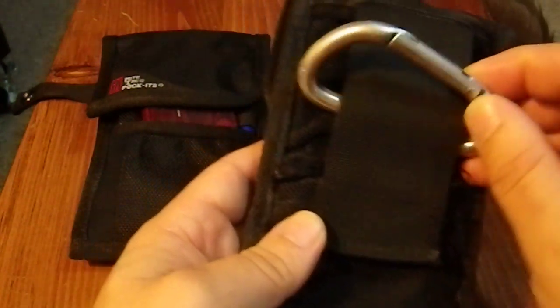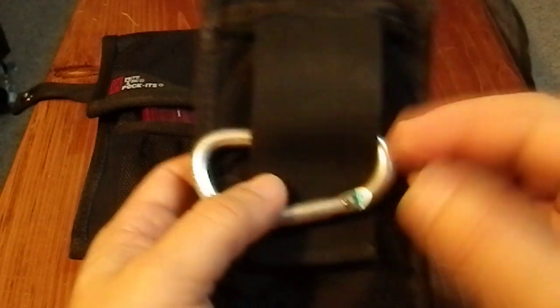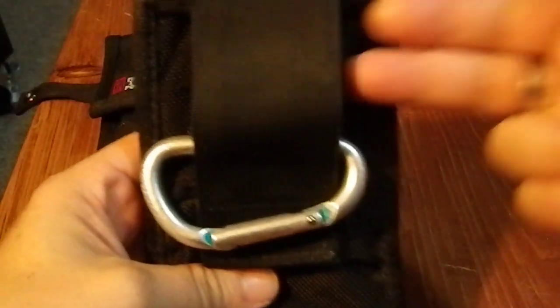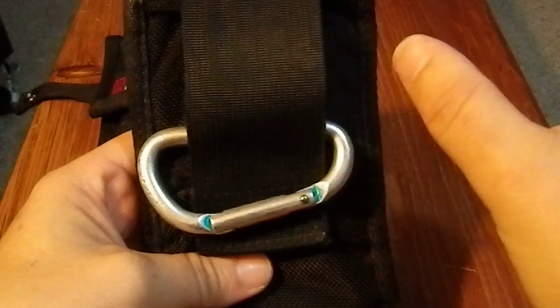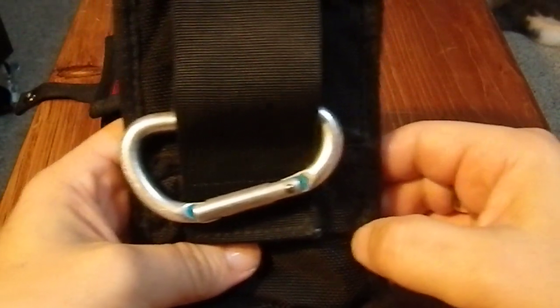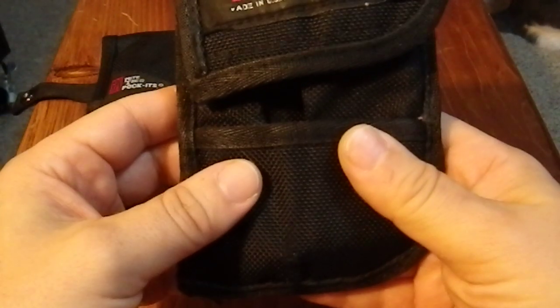Now you may be asking why there is a carabiner around here. Well, here's the issue: when I put this on a belt, it will slide like this. So between the two belt loops, it could potentially slide for that entire distance, which is really annoying. Particularly because I wear it on my left side — if it slid forward, it would block my left hand pocket. So I added this carabiner, which I would clip onto the belt loop, and that would keep it with no more than about half an inch of play, so it wouldn't go anywhere. Very handy.